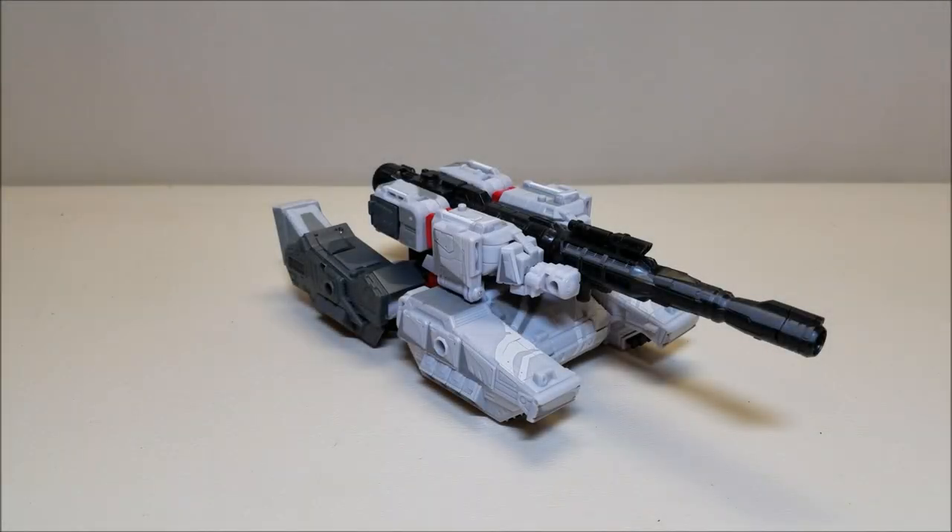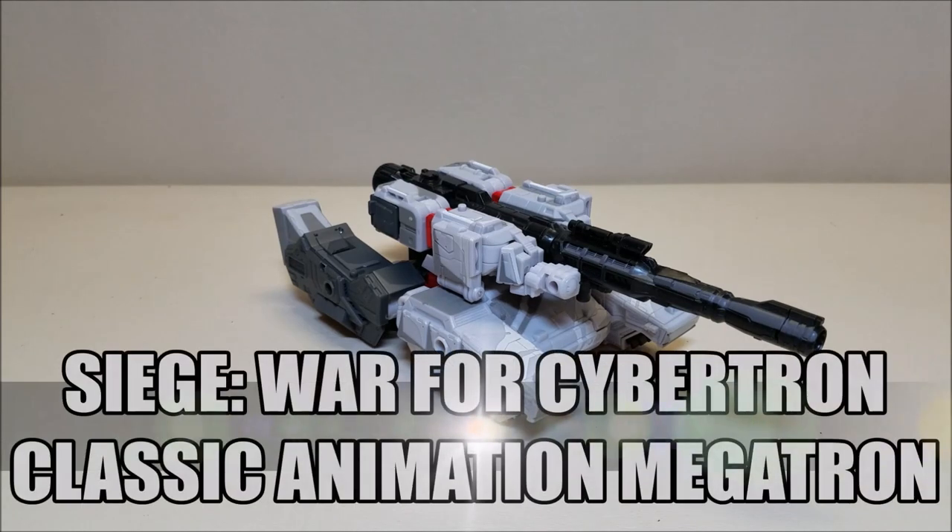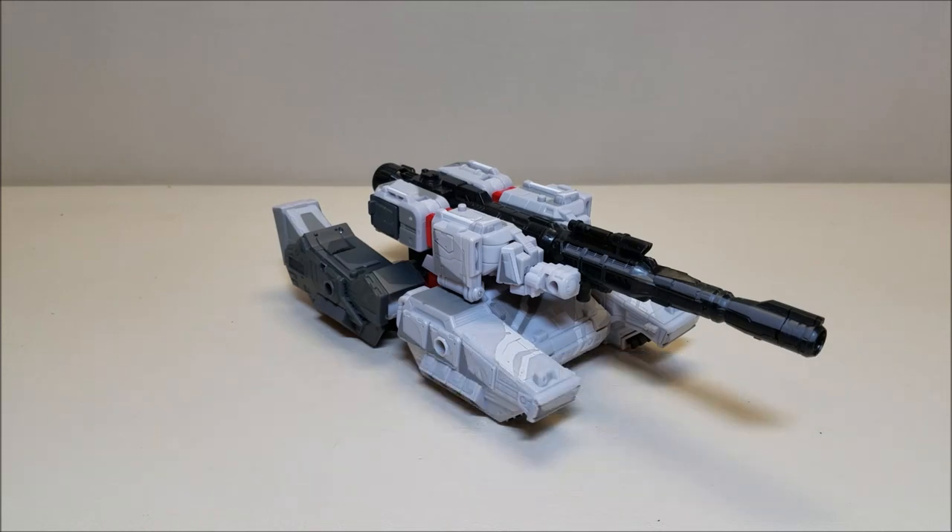Hello and welcome. I'm Bert the Stormtrooper and today we're going to be taking a look at the Transformers Siege War for Cybertron Classic Animation Megatron, and I love this toy. Released in November of 2018, he is available right now — as of the time of this recording he is a Walmart exclusive and retails for approximately $30. I just had to pick this guy up. I picked up the animated Prime, I had to pick up the animated Megatron, and I am not sorry. I am not disappointed. I love these figures.